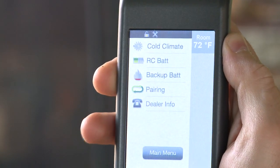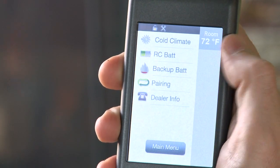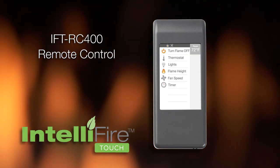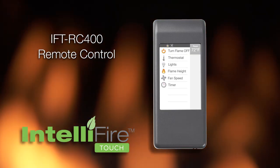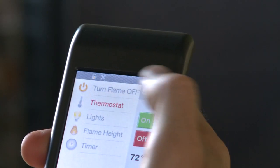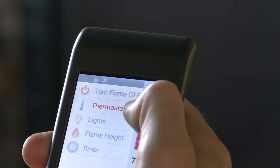IntelliFire Touch is the most intuitive control system that is simple, smart, and safe. The IFT-RC400 is a wireless touchscreen remote control. It controls all functions of the appliance and also acts as a thermostat for that appliance function.